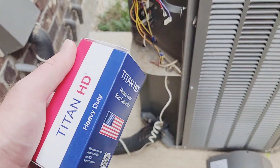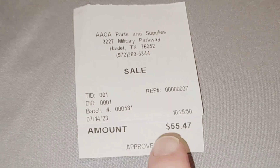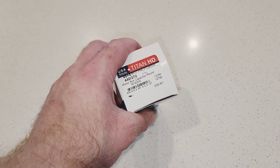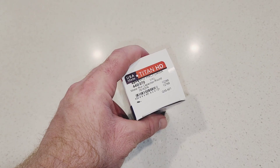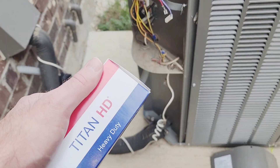Luckily, it sells to individuals — some places they only sell to contractors and licensed people. That's how much I paid for the capacitor. I'm going to leave an Amazon link in the description for this part or an equivalent — this is the Titan HD PRCFD455A. I am an Amazon associate, so I do earn from any qualifying purchases when using my link. Let's get it installed.